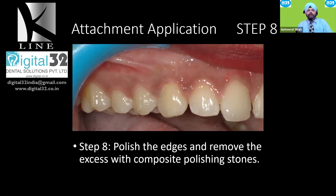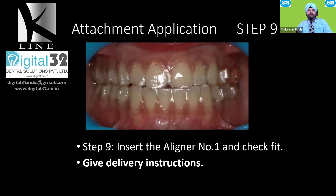Once finishing is complete, deliver your aligners. After insertion, check the fit and always provide delivery instructions. K-Line insists that each aligner be worn 20 to 22 hours a day, and the patient should be instructed accordingly.